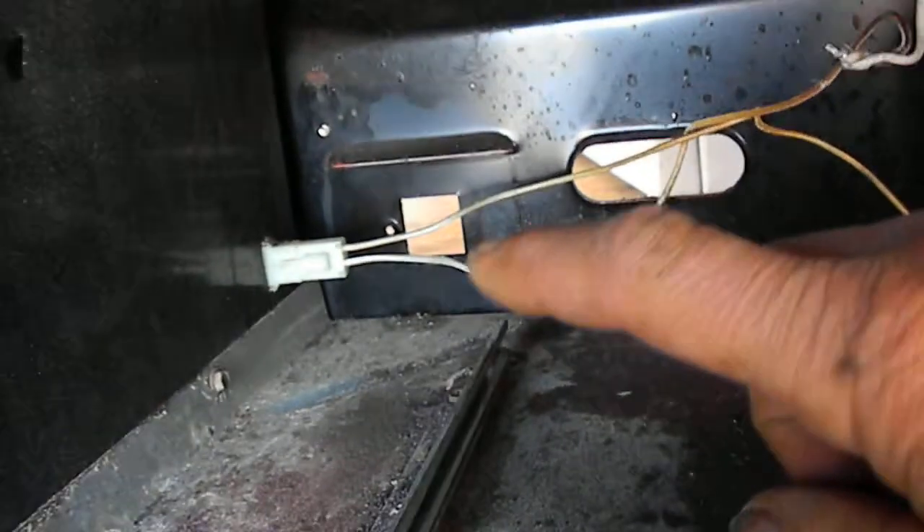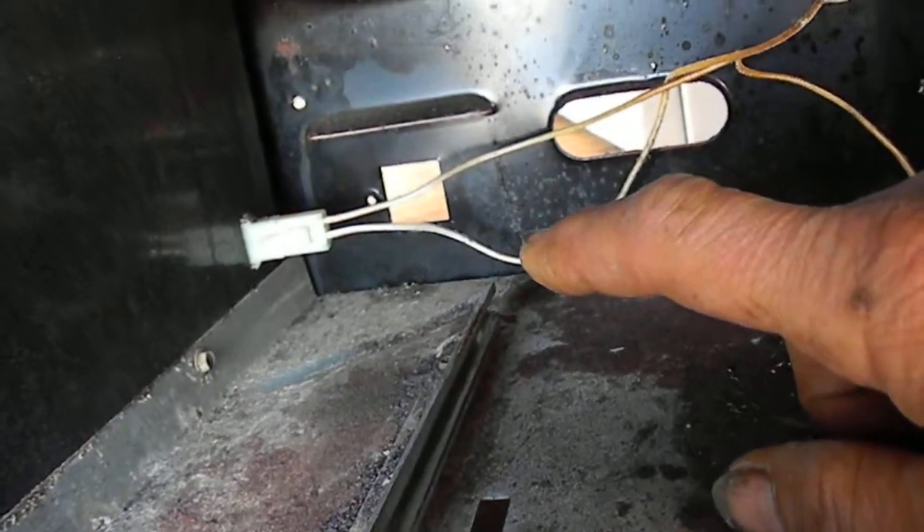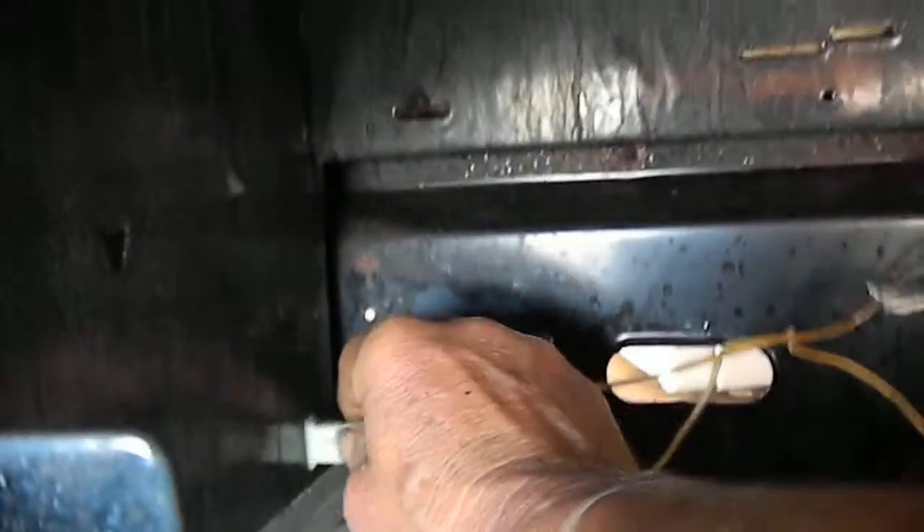When I got down here and took a look, I tested the voltage feeding the igniter and there was no voltage there. Then I checked the feed plug over there and there was no problem with that.